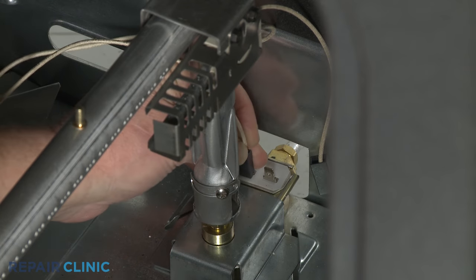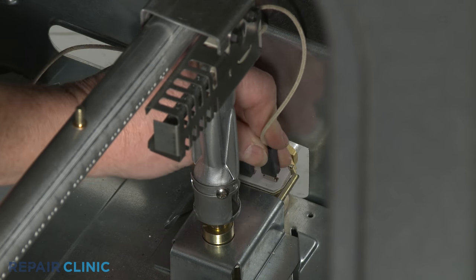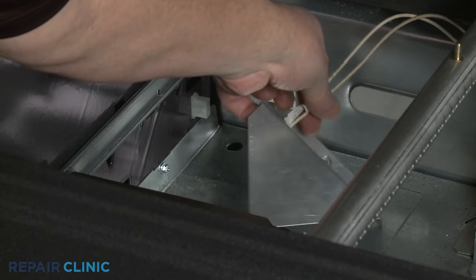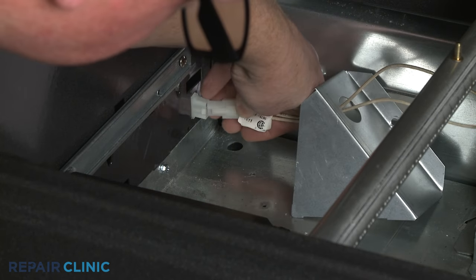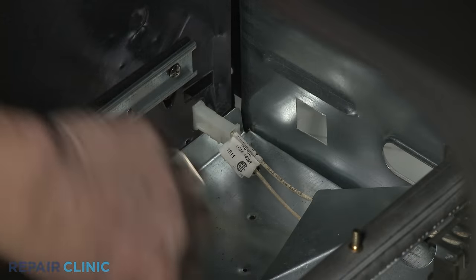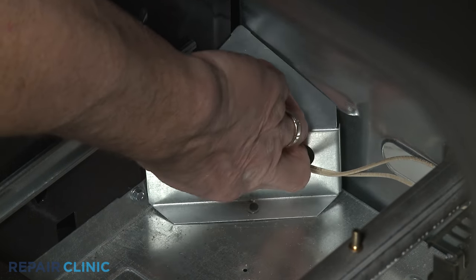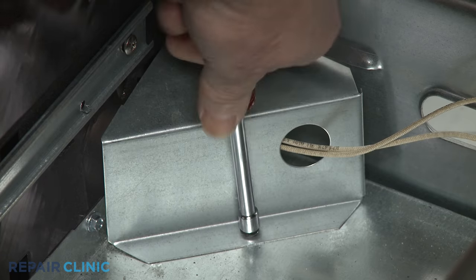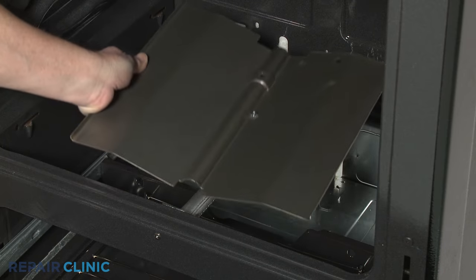Attach the wires to the safety valve terminals. Feed the wire connector through the hole in the cover and connect it. Reposition the cover and re-thread the screw to hold it in place. Re-align the burner shield and re-thread the nut.